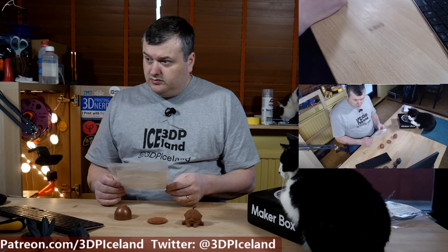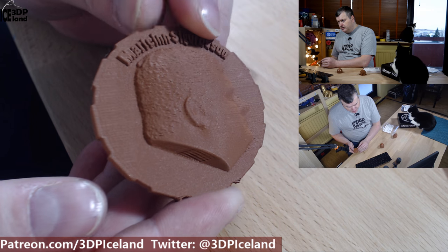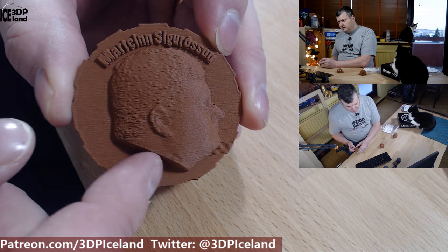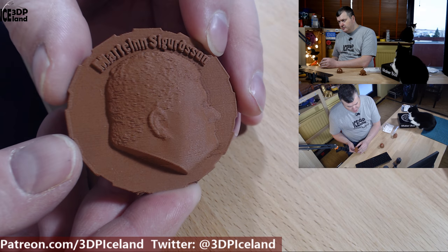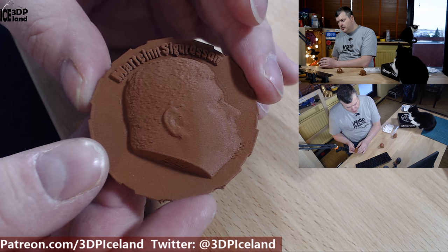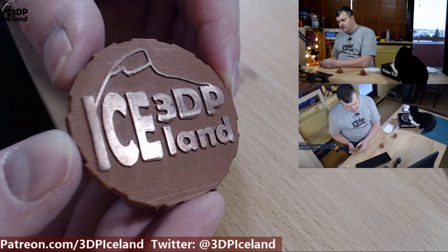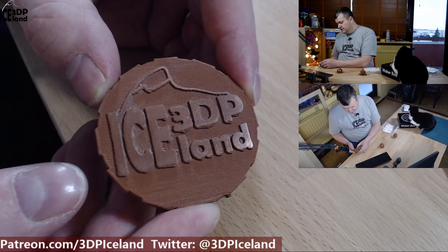So the first print is the MakerCoin and it came out pretty good. This is the totally unpolished side, and to polish a model like this you'd really need a tumbler. I don't have one, so it's very difficult to sand this side to get it to shine, but on the other side I sanded down the letters and you can see the shine on the letters where they were sanded.